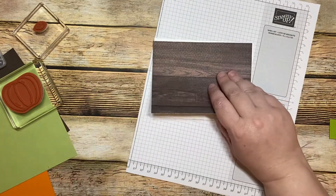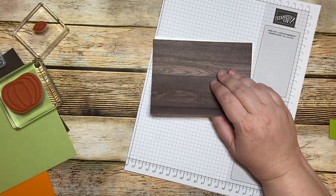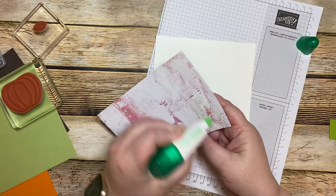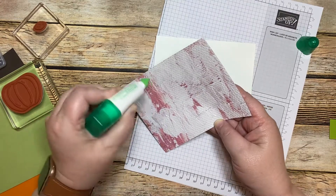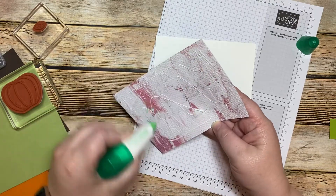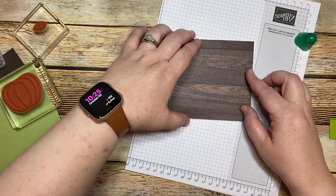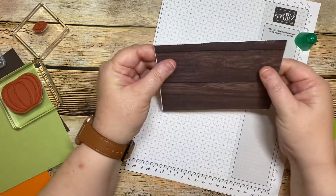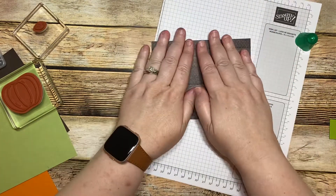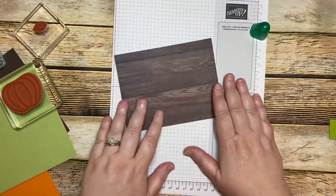What I'm going to do is use our liquid adhesive — our liquid multi-purpose glue. The reason for that is I want to be able to move it so that I have it even on that card base. I've moved it around so that it's good and perfect to the best it can be.